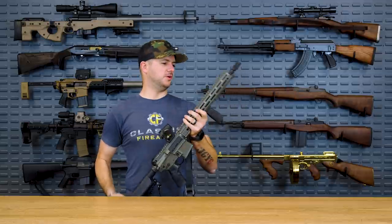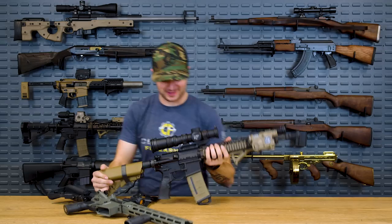Slim profile rails, M-LOK QD attachments — what is this? Aren't you guys trying to hurt yourselves? Don't you want some weight, some durability, something with Picatinny all the way around? Let's talk top five quad rails.